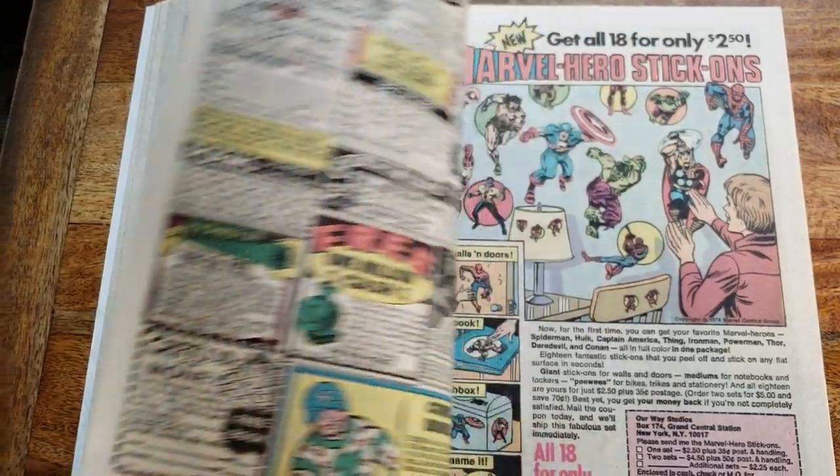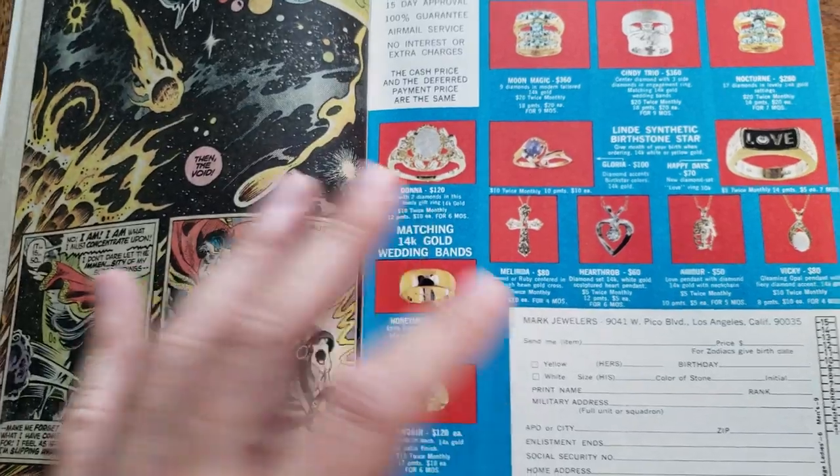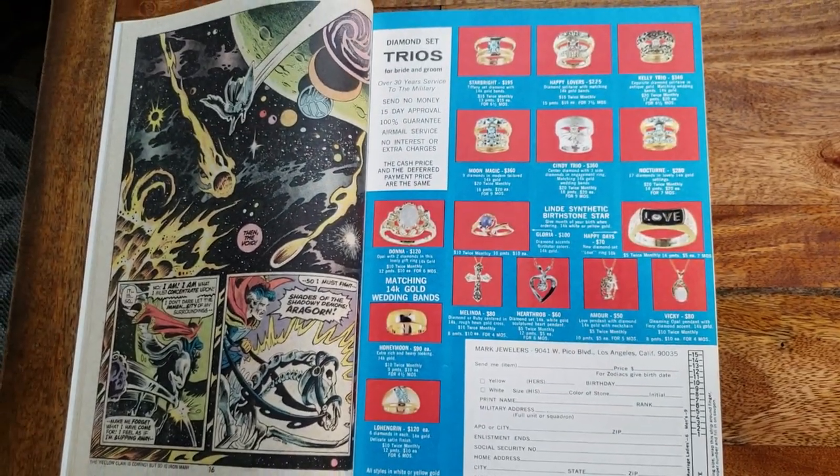Why I wanted to show this book is what's on the inside. It's beautiful on the inside. And in this case, it's this — yes sir. This is, for you collectors out there...